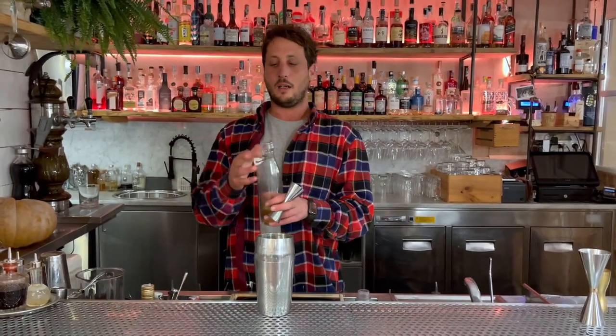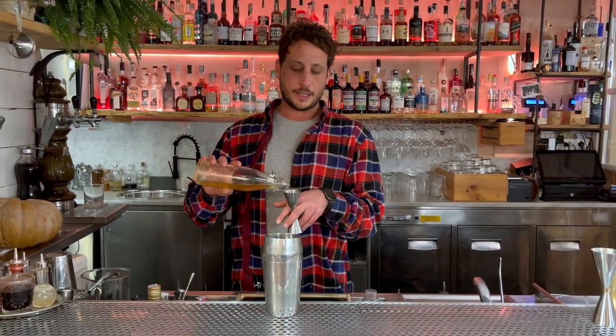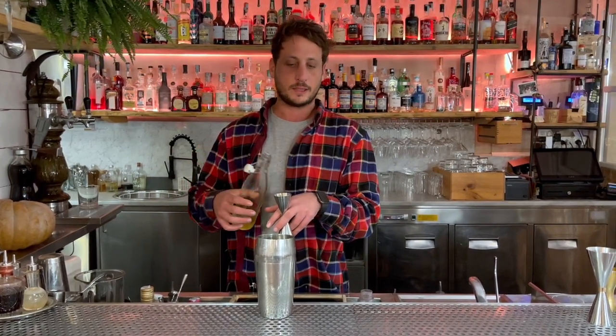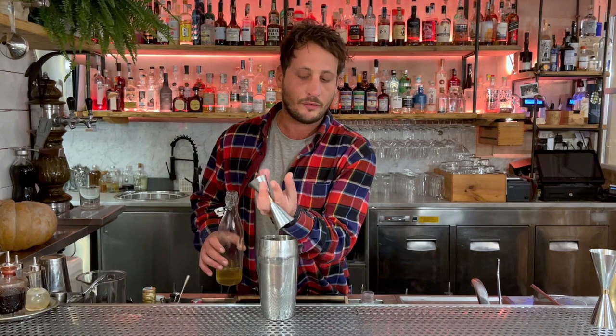Then 30 ml of honey fermented cordial. We ferment honey with water and salt. So you will find this saltiness inside the cocktail and not outside like in the classic margarita.